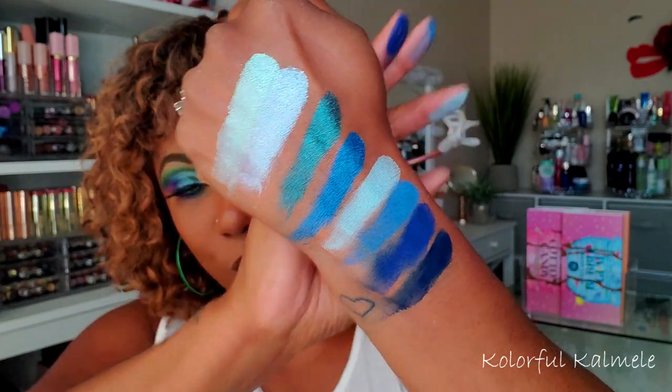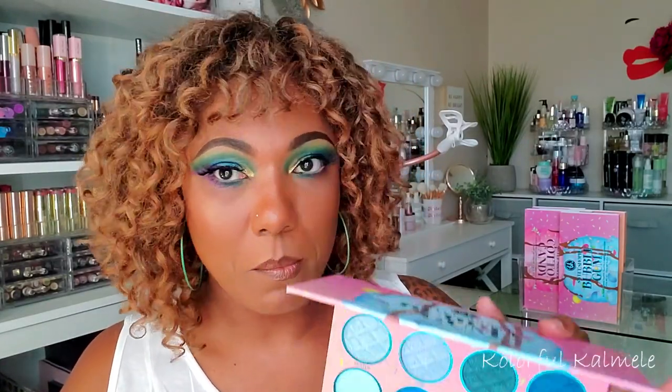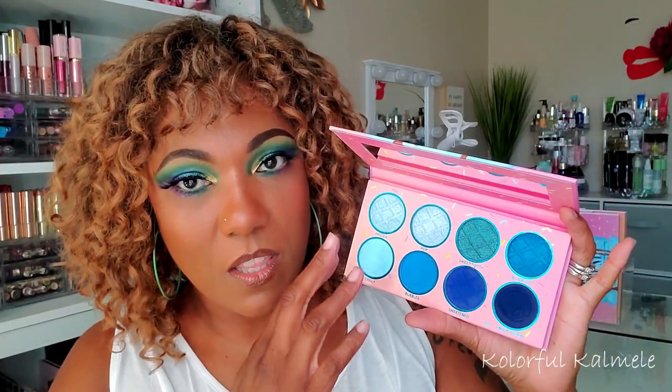Oh my gosh, gorgeous — absolutely gorgeous! I know doing monochromatic, color-themed palettes is not anything new by any means, but watching these palettes and looking at the colors they put in here, there are some gorgeous, gorgeous shades. This is truly a blue palette — different shades of blue — and truly a green with different shades of green. Absolutely gorgeous.